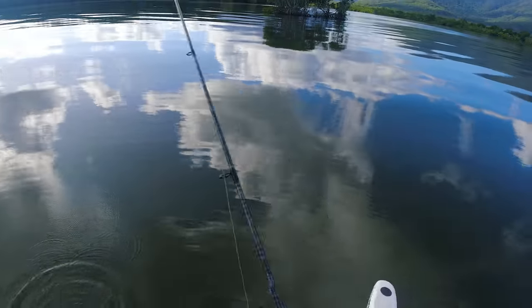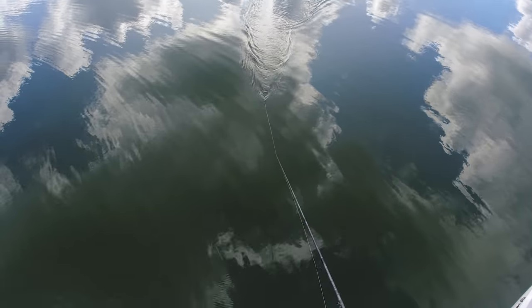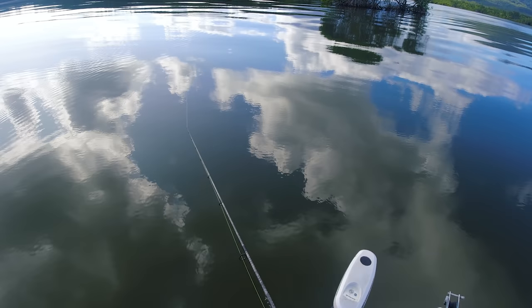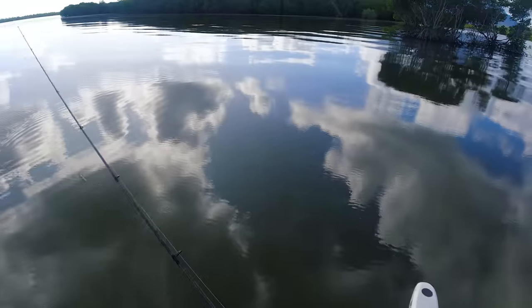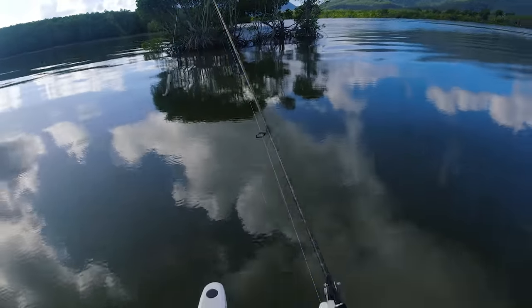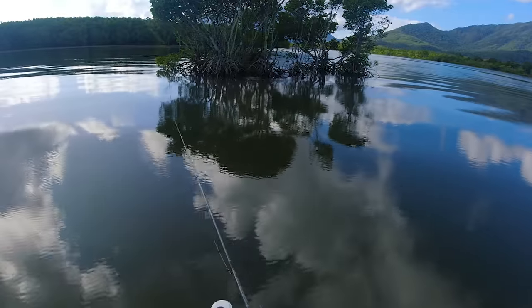The first little port of call is this little zone. You cast it weightless and just drag it across the top and it does its thing - looks like a little mullet, a little five-inch bait fish just cruising on top, distressed. Keep that little chin weight on there - it keeps it from rolling over. That stops that paddle tail from rolling, which can be a problem if you go full weightless. Should be all good here.